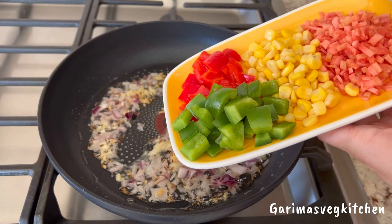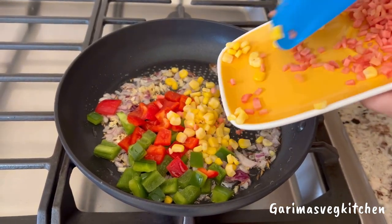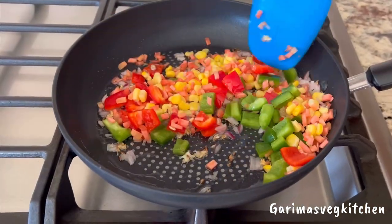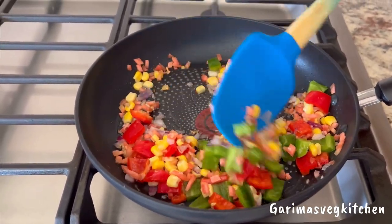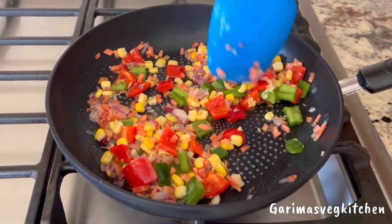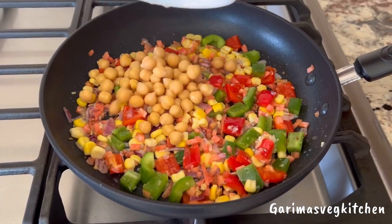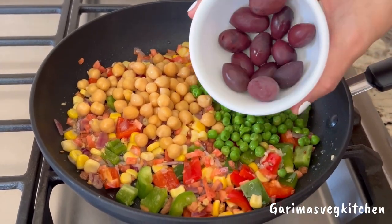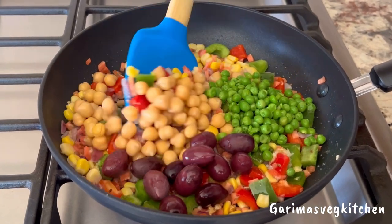In go our veggies. This recipe is very versatile, so don't restrict yourself to the veggies I'm using. I used red and green peppers, corn, and carrots — feel free to add any veggies of choice. We're going to be sautéing these for about two minutes; we don't want the veggies to get too mushy, so don't cook them too long. In go some chickpeas for protein, beautiful green peas for a hint of sweetness, and olives. Let's give it a good stir.